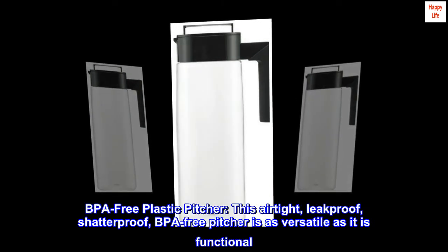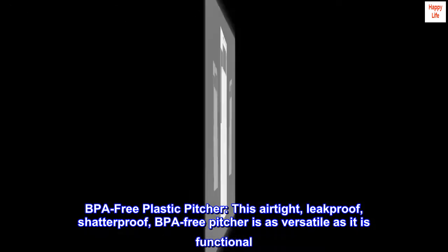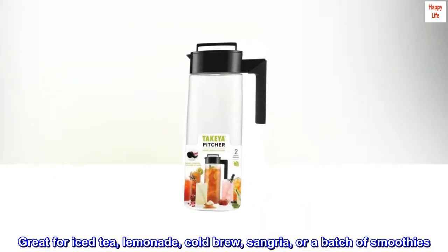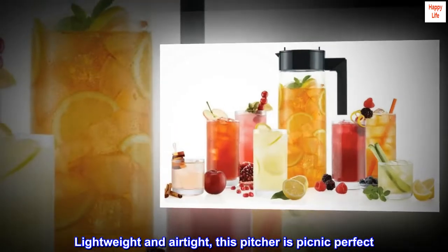BPA-free plastic pitcher — this airtight, leak-proof, shatter-proof, BPA-free pitcher is as versatile as it is functional. Great for iced tea, lemonade, cold brew, sangria, or a batch of smoothies. Lightweight and airtight, this pitcher is picnic perfect.